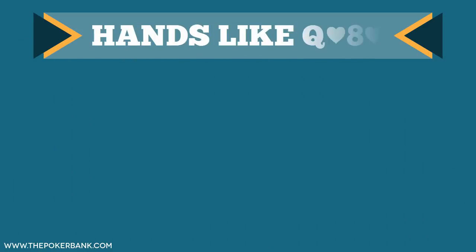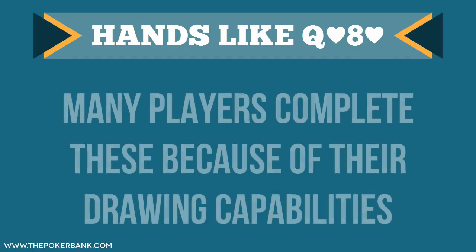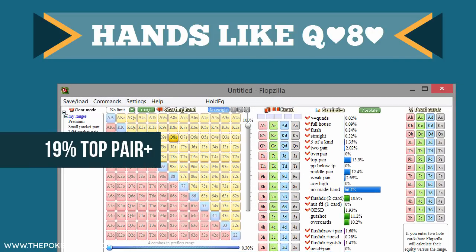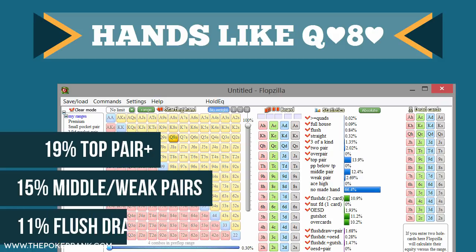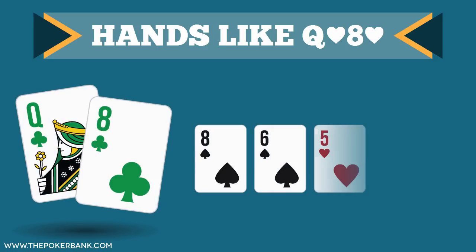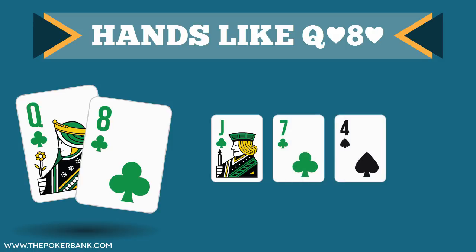This same concept carries over to suited broadway gappers, like queen-8 suited, jack-8 suited, king-9 suited, etc. Many players complete these from the small blind because the hands can flop lots of draws and some top pairs. But if we look at queen-8 suited in flopzilla, we see it flops 19% top pair or better, 15% middle to weak pair, and 11% flush draws. We're going to have a similar kicker issue with top pair, and when we hit top pair with the low card, the texture changes considerably by the river. Drawing hands are also tricky, and there will be more and more reverse implied odds as our top card gets lower.